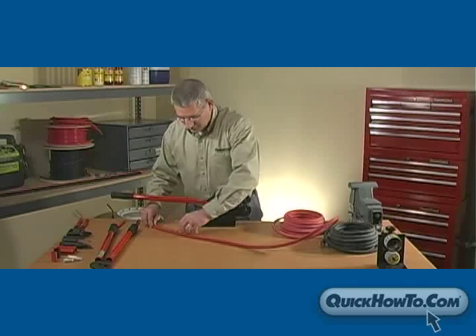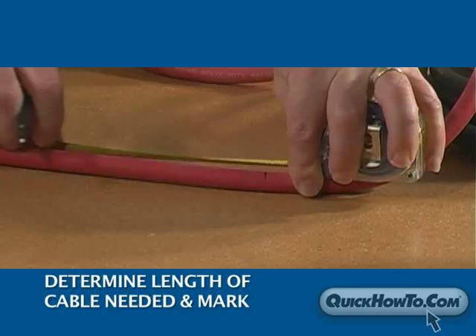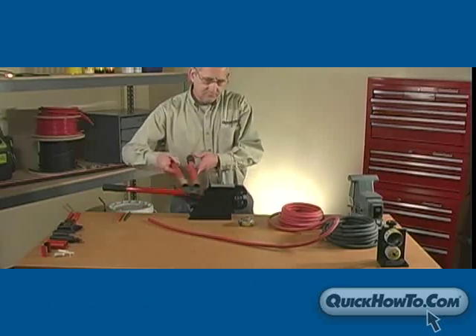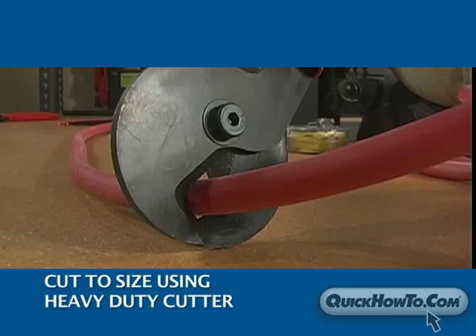The first step in the assembly process is to determine the length of cables needed and mark with a pencil. This is where they will be cut. Cut to size using the heavy duty cutter.